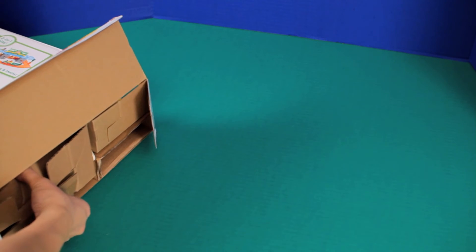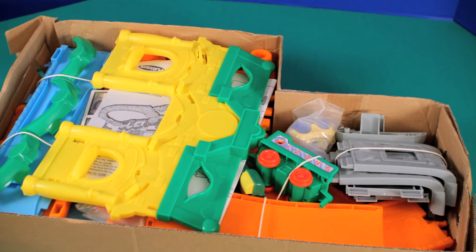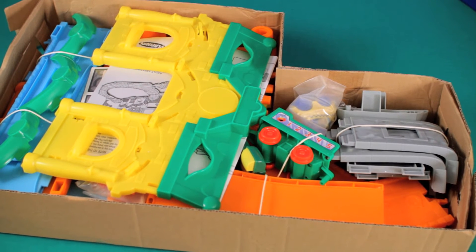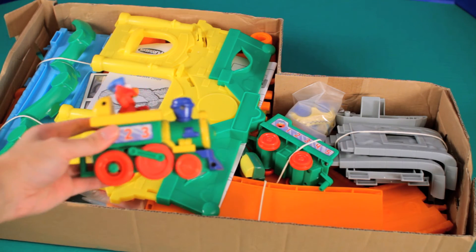Looks like a lot of boxes here. That's everything inside the box — it took a little longer than I expected. Check out Elmo.